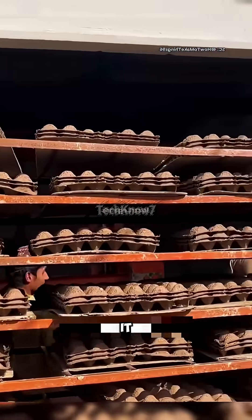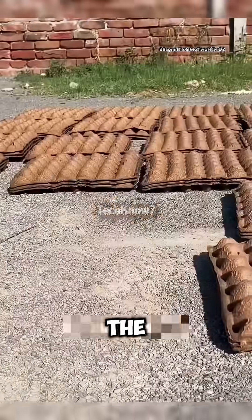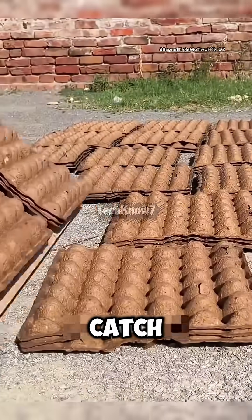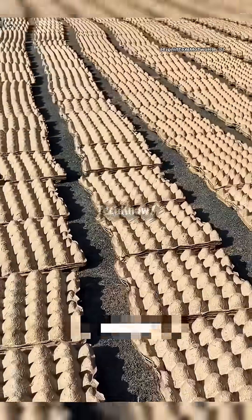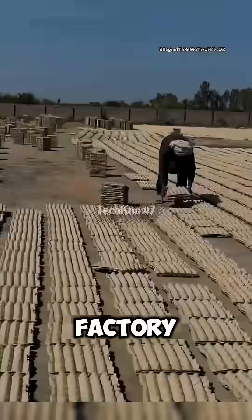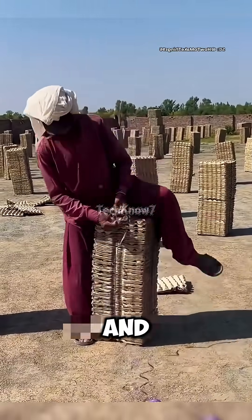Workers gently lift each one and place it onto drying racks, stacking them on tall trolleys before rolling them into the sun. But there's one catch — if it rains, the entire day's production could be ruined. So here, in this humble factory, success depends not just on hard work, but also on good weather and a little prayer.